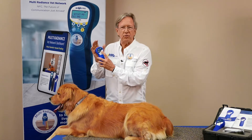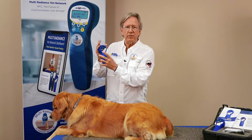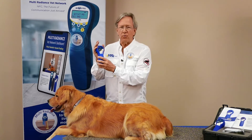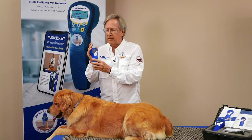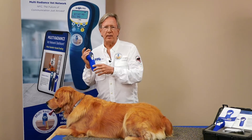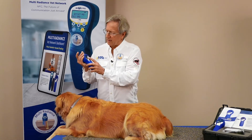Number one is 50 Hertz, which is great for inflammation. Number two is 250 Hertz, which is great for tissue repair, and number three is 1 to 3,000 Hertz — this is for pain and inhibition. This is a wonderful frequency because over 500 Hertz it's great to inhibit pain.